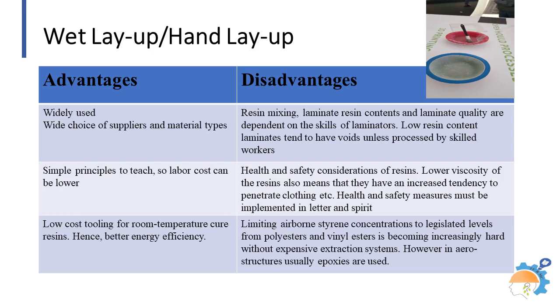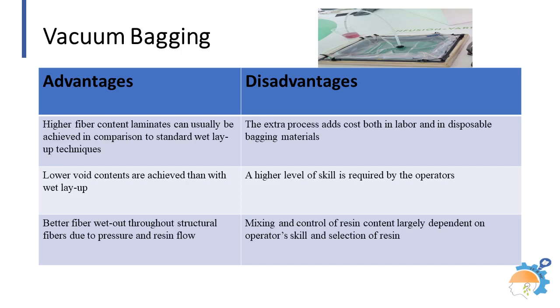Standard wind turbine blades, boats, architectural moldings, and small aero structure components are some of the products produced through this technique. Vacuum bagging reduces the amount of volatiles emitted during cure.